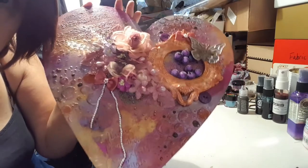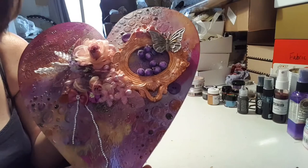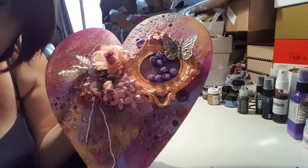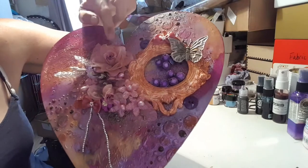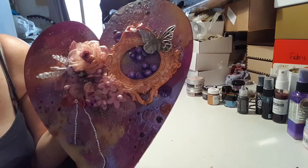Really, really pleased how this came out. Enjoyed making it. Spent about two hours on the background. Then with the beautiful goodies from the Trinket Parlour it all came together. So really, really pleased.